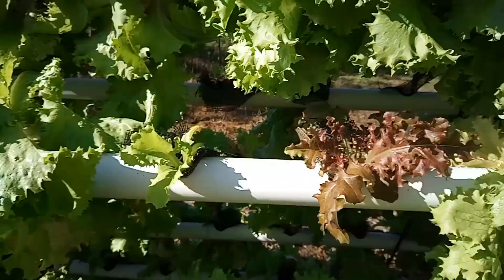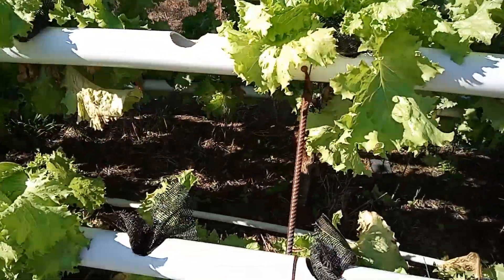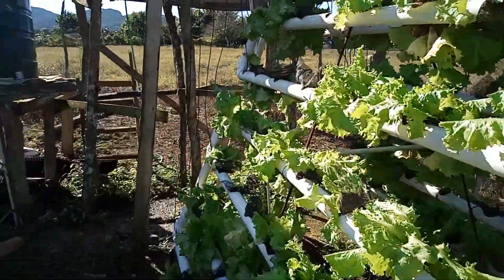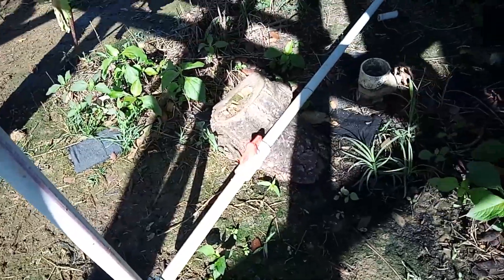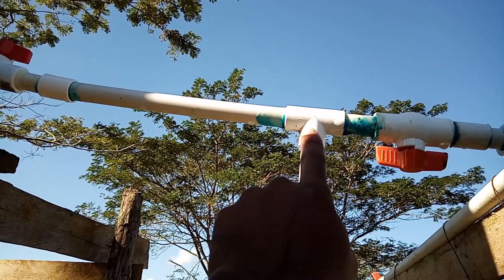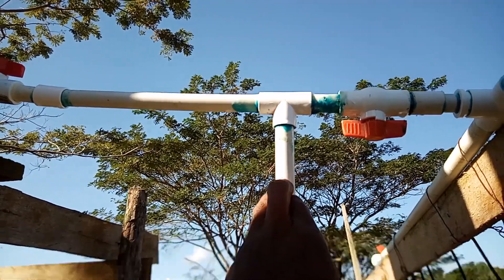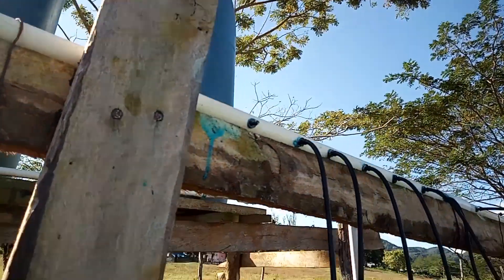Up here you can see the triangle steel stand that the pipes go on. The pump pumps the water from down in the runoff drum and brings it back up here. It can also feed this gravity-fed drum up here at the top. The pump can pump the water back up there, but if not, we can gravity-feed with the drum — once it goes inside the system it circulates back. This piece of pipe here is where the micro tubes connect — all those micro tubes that go to each pipe.